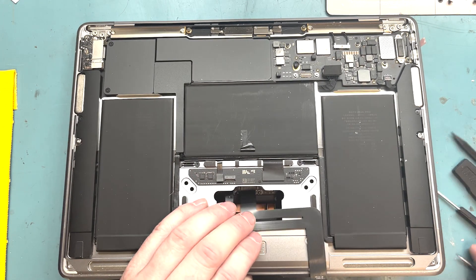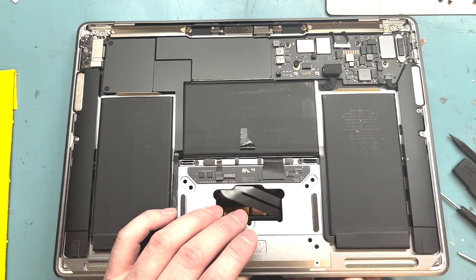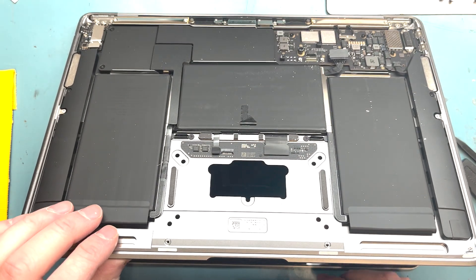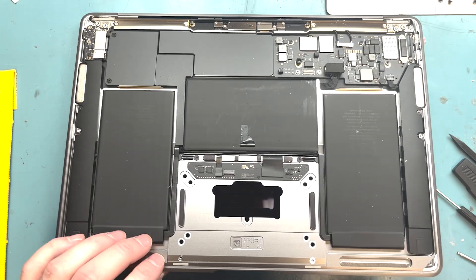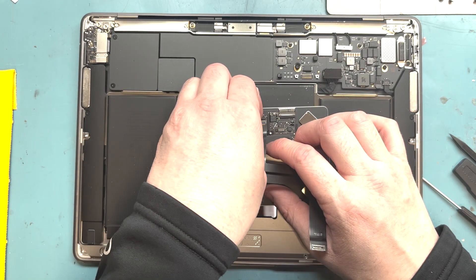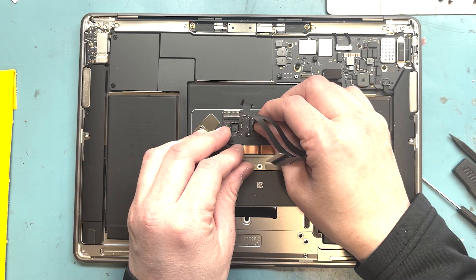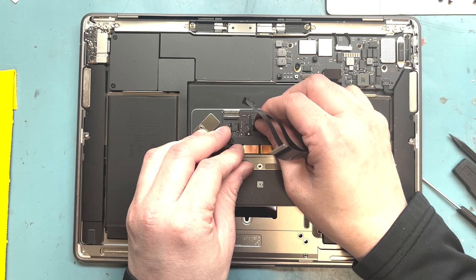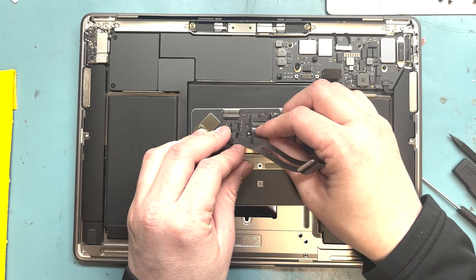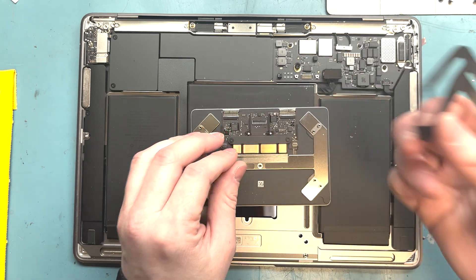Lift the screen up. I'm going to take out this plastic here — wiggle it, pull it up. Wiggle, wiggle, pull — there we go, that came out.